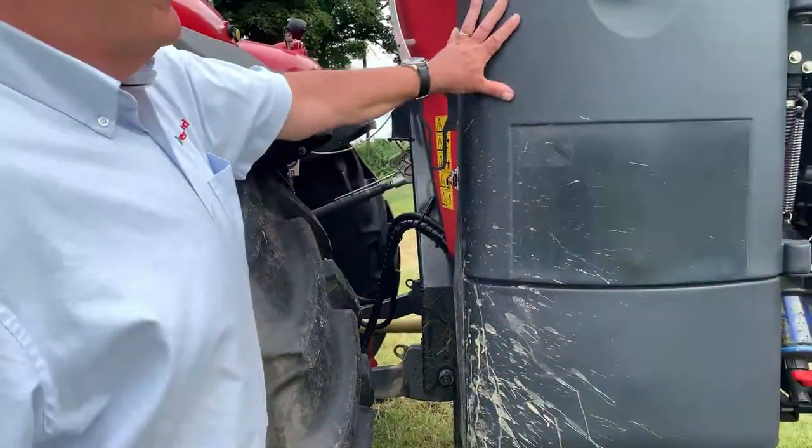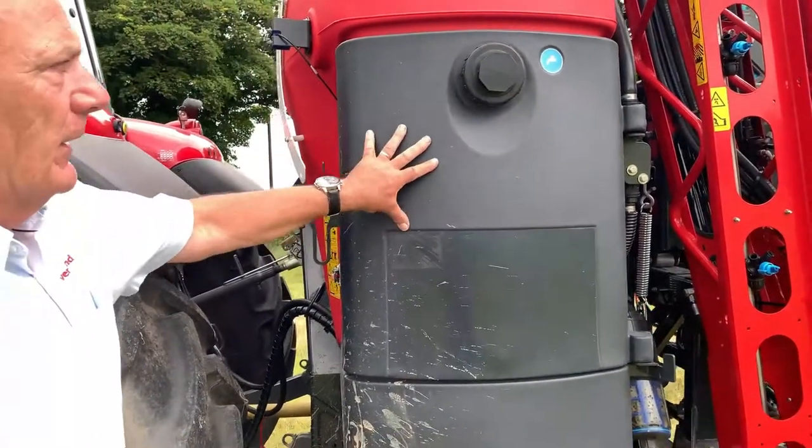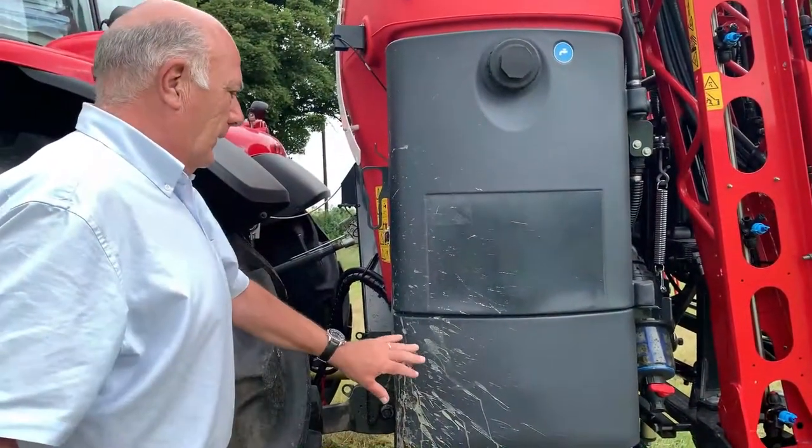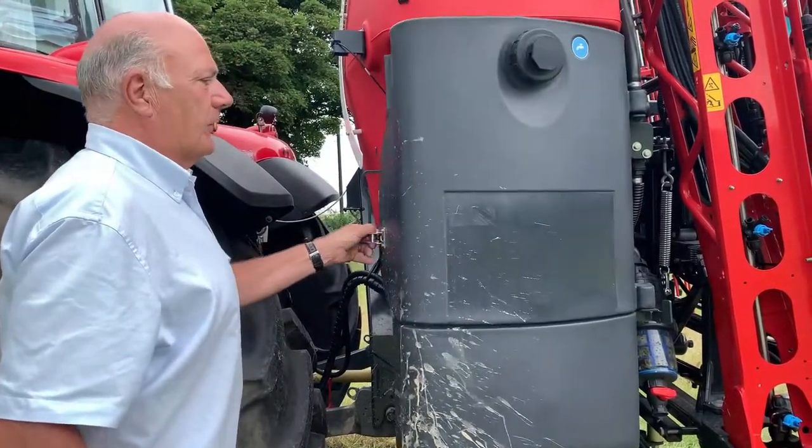On the other side of the machine is a panel similar to this, and that is a clean water tank for rinsing. Here we have a clean water tank for hand washing, and as we open the panel it gives us access to the control system.